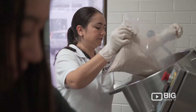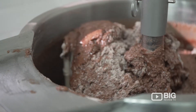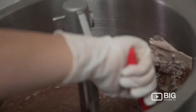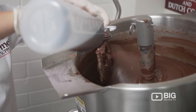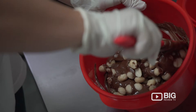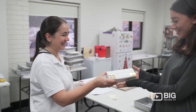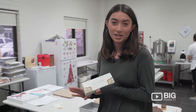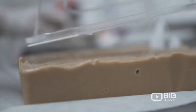We have two kettles going at once usually, so we would make about 80 kilos of fudge in one day. What makes Gourmet Fudge Supplies gourmet is that they use the highest quality ingredients like Dutch cocoa and Belgian chocolate, and the fudge they make is smooth and creamy and full of flavor.